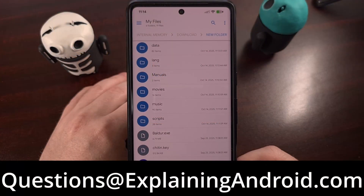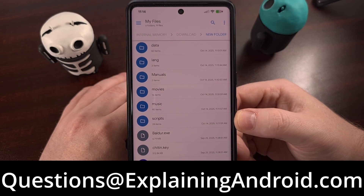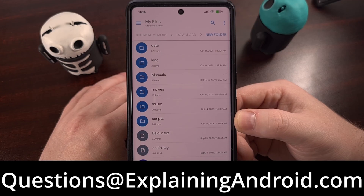I would like to start a new community questions video here on the channel. So if you're having trouble with your Android smartphone or tablet, or maybe you just have a question about Android in general, then send in an email to questions at explainingandroid.com.